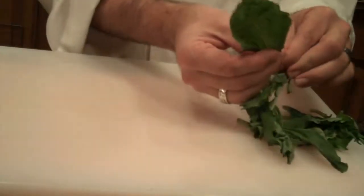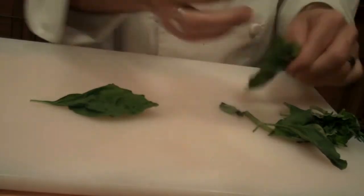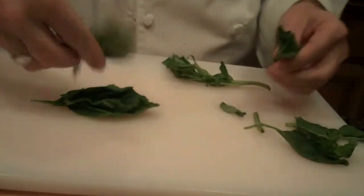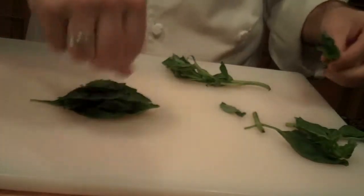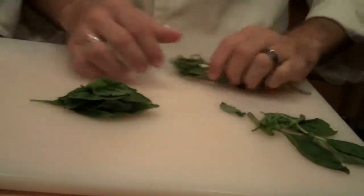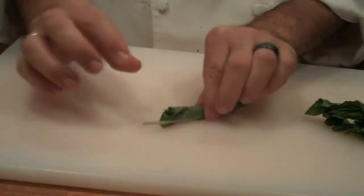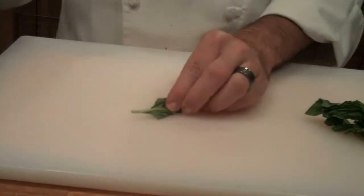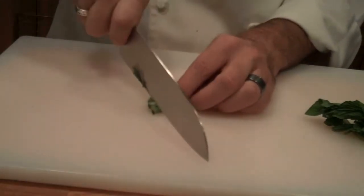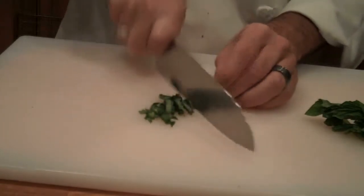You're going to take your fresh basil and put it on your cutting board, doing the bigger leaves to the smaller leaves first, just like this, and then smaller leaves go in the middle. Put that right on in there, and then all you're going to do is roll it like a cigar. Then take your chef's knife, remove any stems, and slice them into thin slices just like this.